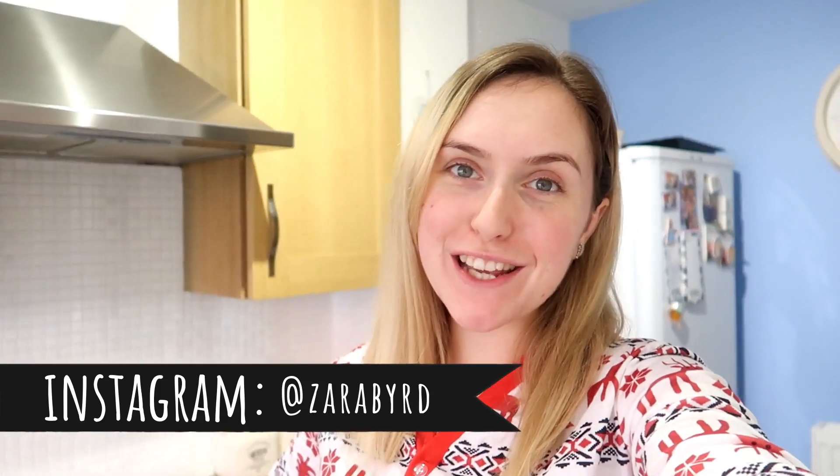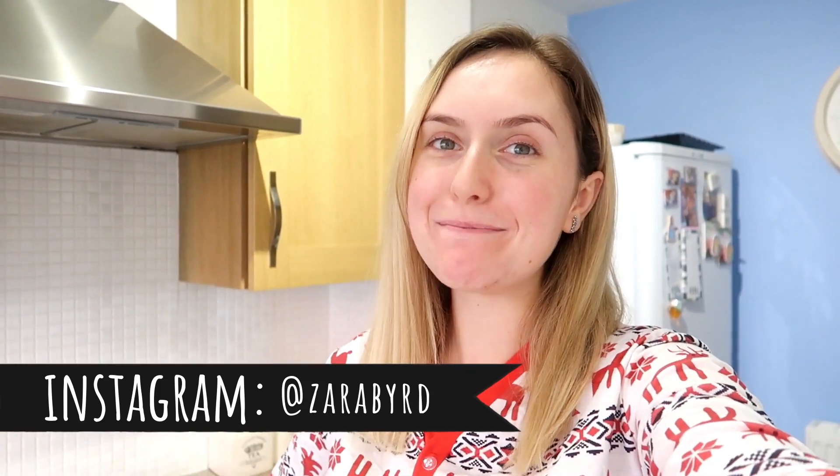Hi guys and welcome back to Mother Bear Vlog — vlogmas! Today we are doing some Christmas baking, come along with us. Whilst the kids are happy in the upper room, I'm going to start off with the first thing I'm going to do with the girls.